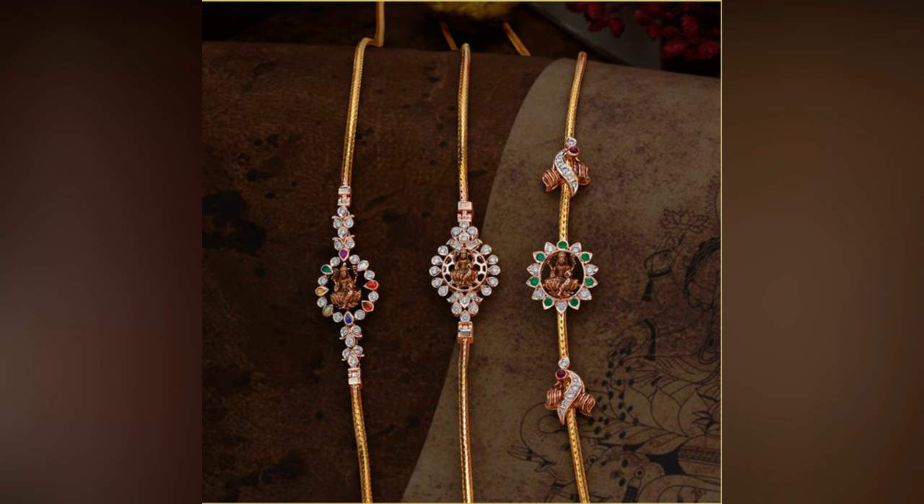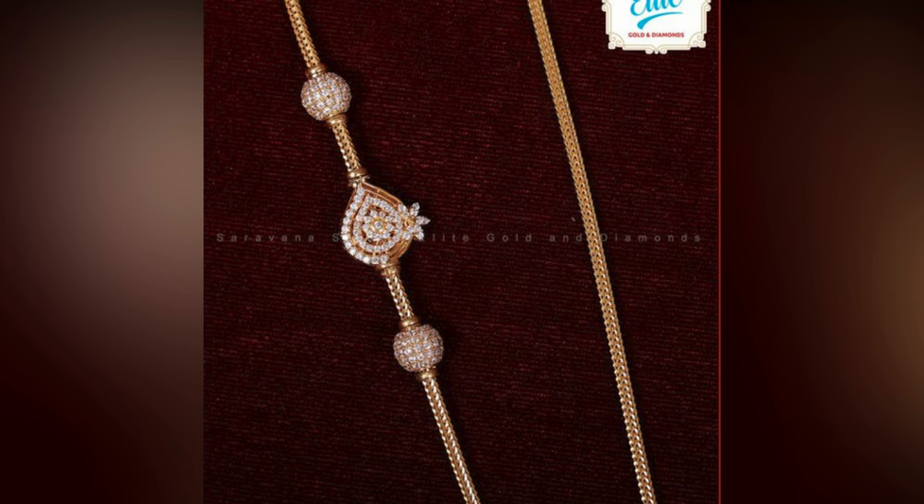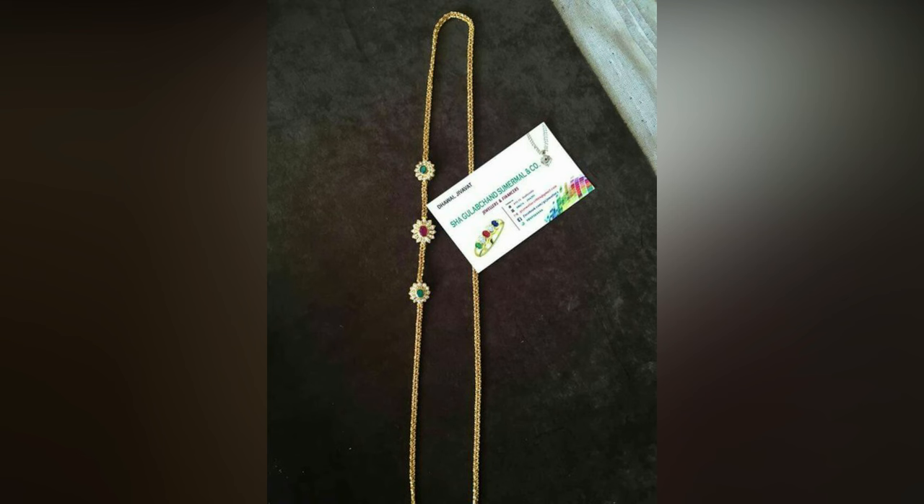In this video, we have combined a beautiful collection of Indian Mangalya mugappu designs for Thali. Indulge in these wonderful collections and style your long chain with dazzling stone dollar chains.